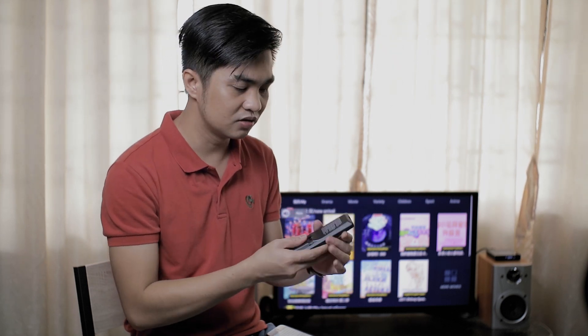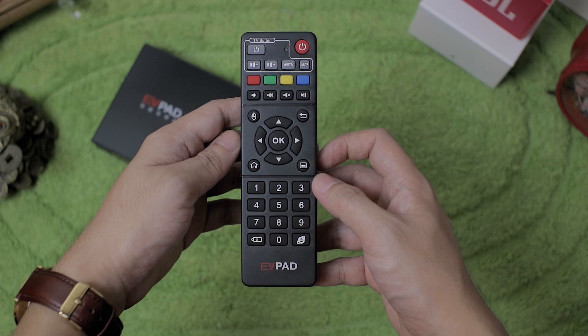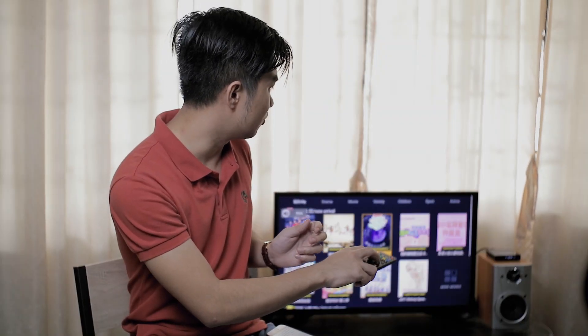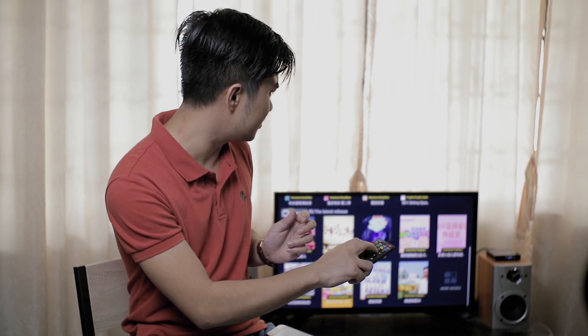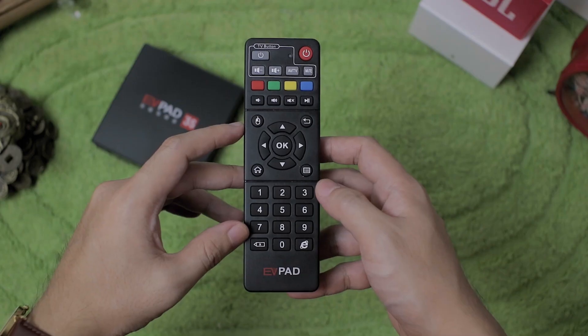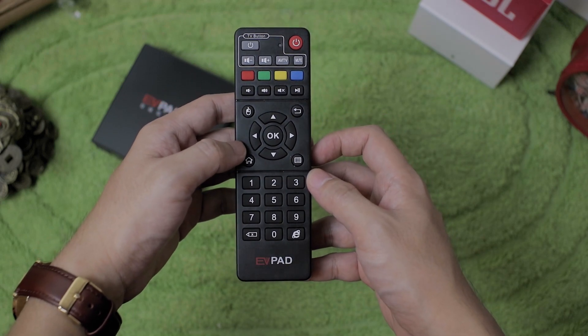It runs on two AAA batteries and this is IR, meaning you still have to point it at the EVpad to navigate on your TV. It's not a big deal, but if this were Bluetooth, that would be great because you don't have to point it, and you could hide the EVpad behind your TV. But anyway, it works well.